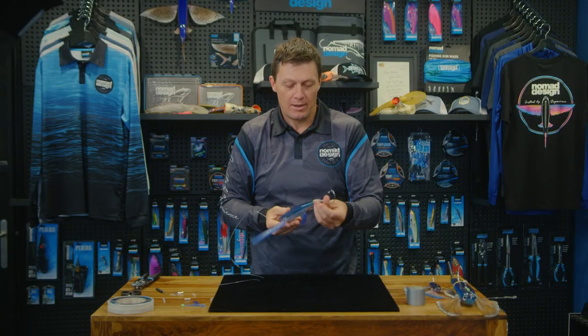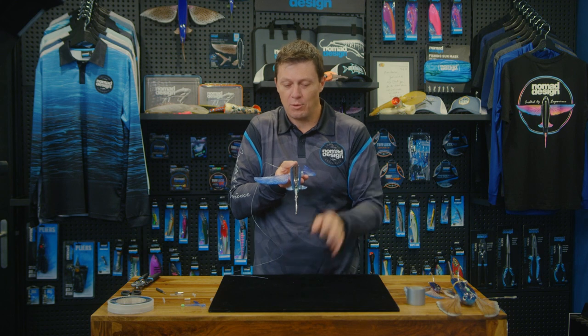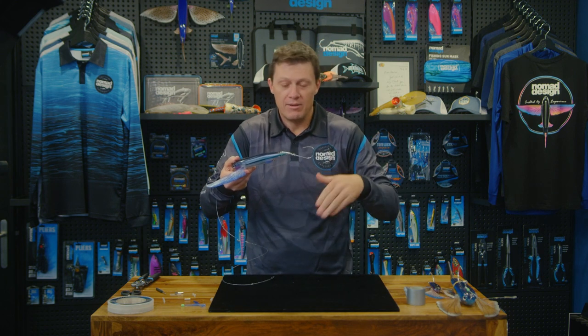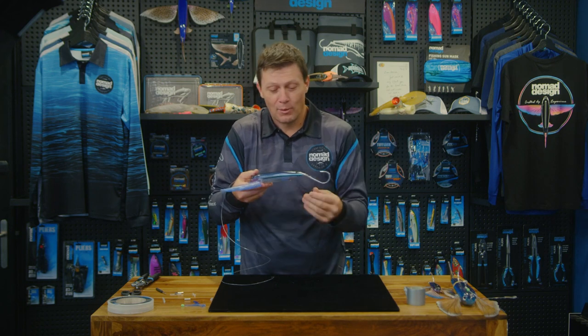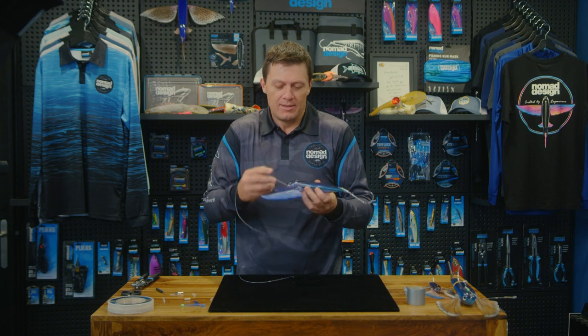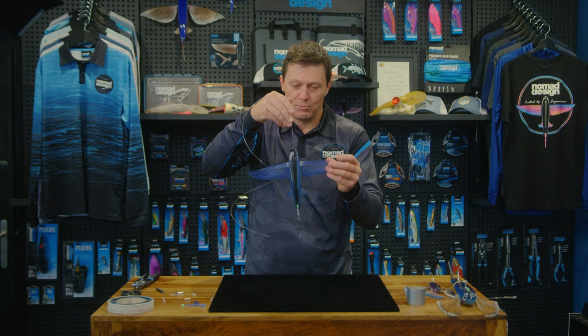You can get it straightened up with electrical tape or heat shrink, whatever you want to use to get it perfectly straight. You can also flip this around, make the hook face down or out to the side if you want. The stopper and crimp combination basically locks it in there, and that is good to go to catch yourself some tuna and marlin.